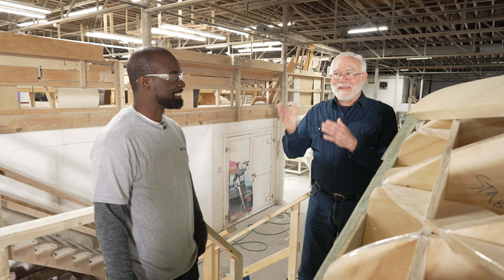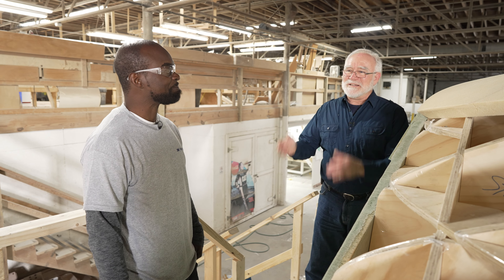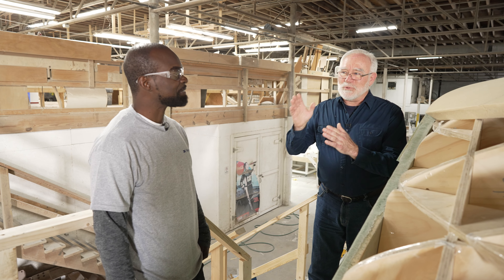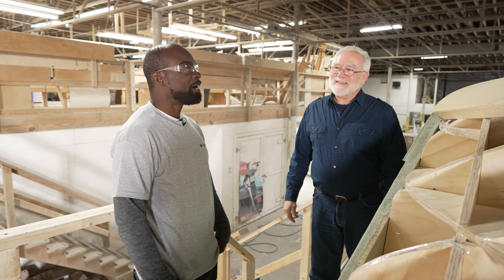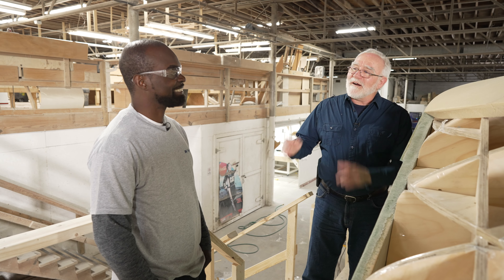We're introducing a new segment today and Nick, you're the guinea pig. How long have you been here? About 19 years. What is your favorite tool? I'm gonna have to go with the hand router. Hand router — okay. Thank you, Nick.